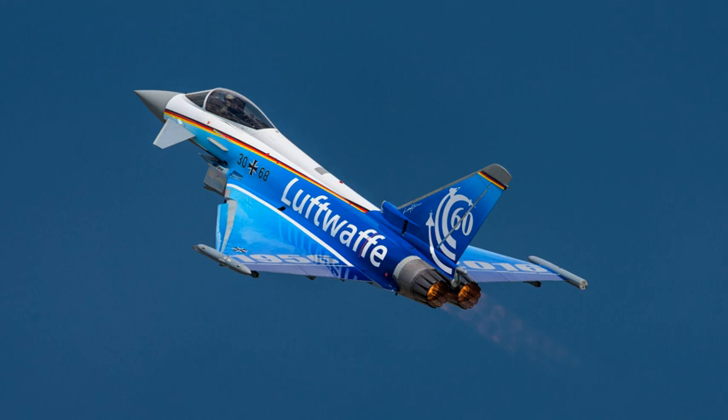The EJ-200 is an afterburning turbofan with a length of 398.7 cm (157.0 in), a diameter of 73.7 cm (29.0 in), and a dry weight of 990 kg (2,180 lbf). Its compressor is axial with a 3-stage LP and 5-stage HP configuration. It uses an annular combustor and a turbine arrangement of 1-stage LP and 1-stage HP.